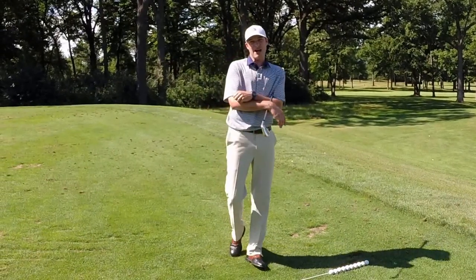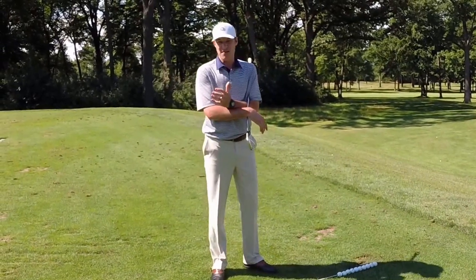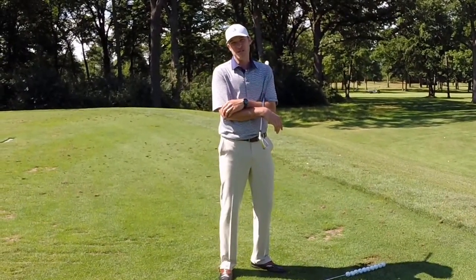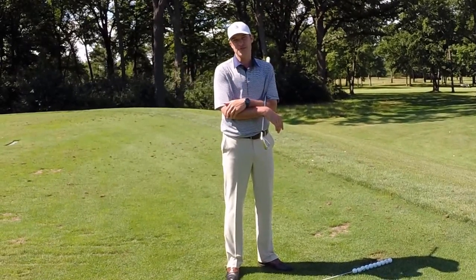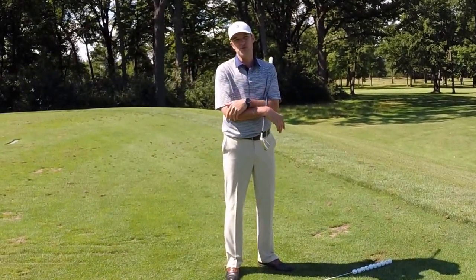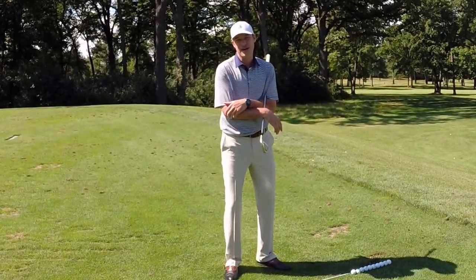Dave Schmaltz coming to you from the Exmoor Country Club Driving Range. This is our second instructional video around golf operations. Our first was regarding properly repairing ball marks on the putting surfaces. We've seen a significant improvement, so thank you so much for that. Continue what you're doing, leaving that golf course in better shape than you found it.